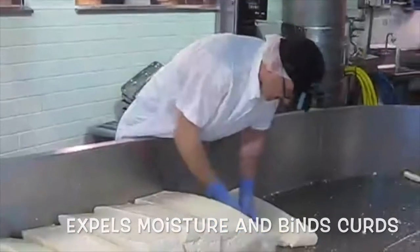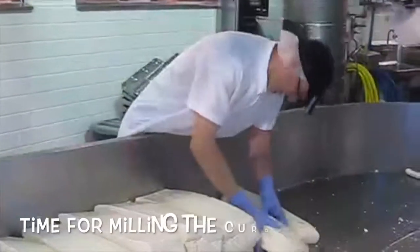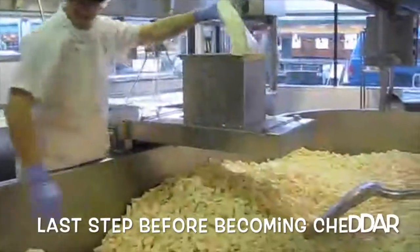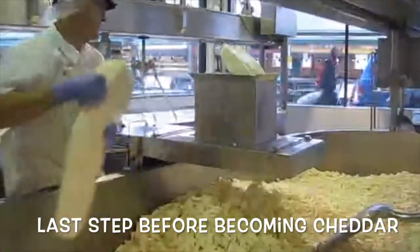When the stacking and turning process is complete, the loaves are milled into bite-sized pieces. You now have edible cheese curds, which will be salted and pressed together to form what we know as Cheddar.